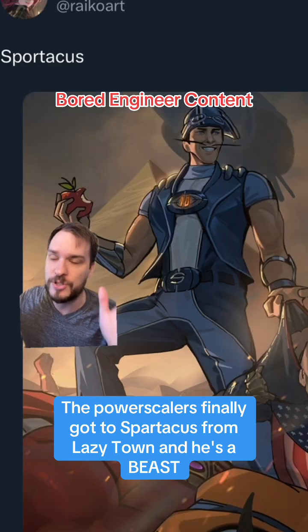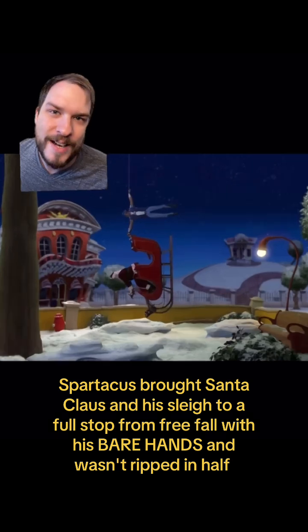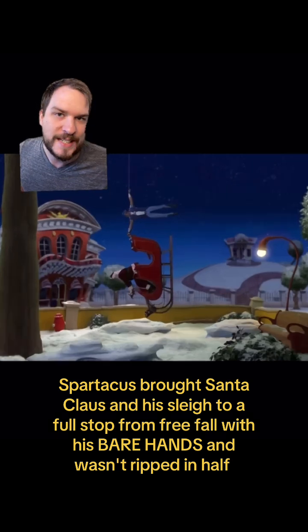Let me break it down. There's one clip that blew my mind. That's when he brought Santa's sleigh from freefall to a full stop in about half a second using just his arms, and he was not ripped to shreds. He was not drawn and quartered like horses tied to his limbs.